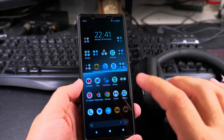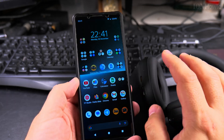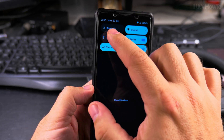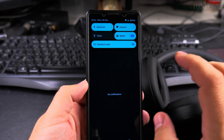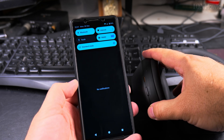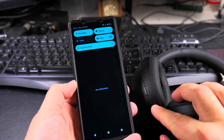I had it paired already but I just wanted to show you how to do the Bluetooth pairing. If you have headphones or a speaker that you want to pair with your phone, first make sure Bluetooth is on on the phone. Then turn on Bluetooth on the headphones — long press on the power button and you'll see it blinking.